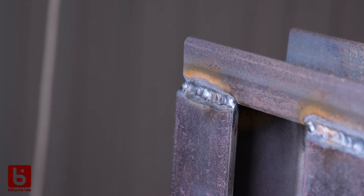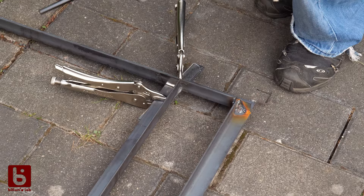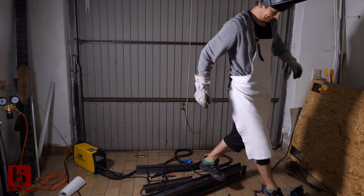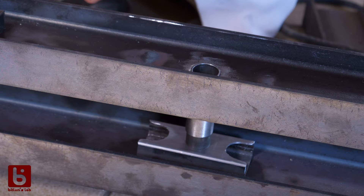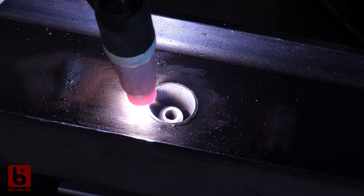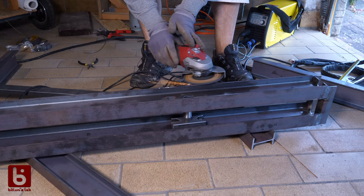One of my best welds so far! Okay, that one doesn't win in the beauty contest. You pro welders are probably cringing right now, but for me it's a huge success coming from welds like this! It holds up! This guiding pipe is more of a precision work — there are no strong forces, it just needs to be square. Since it's only 1.5mm thick, I started with 50 amps and went up to 70. The weld is no beauty, but I managed to avoid huge deformations and blobs that I would have to grind off later.